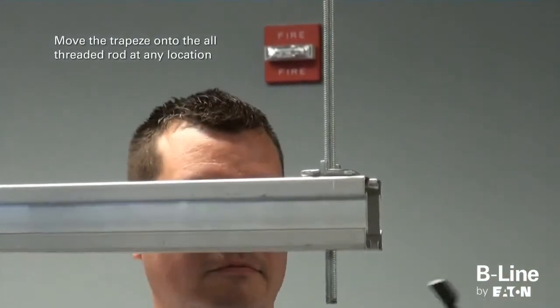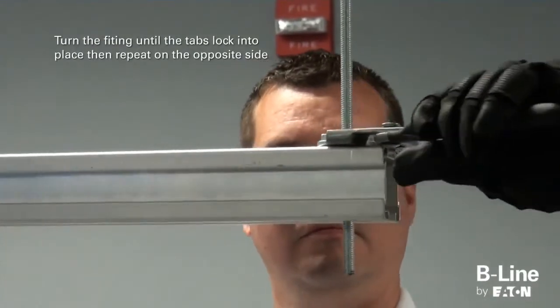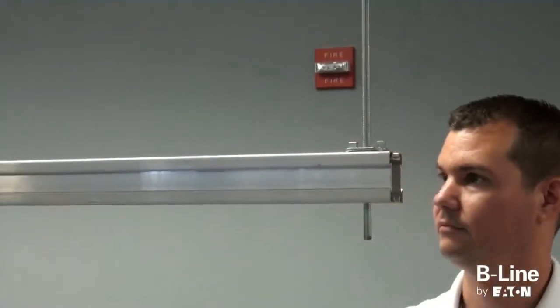Move the trapeze to the desired location on the all-threaded rod, then turn the fitting until the tabs lock into place with the channel. Now turn-and-lock the opposite side into place.